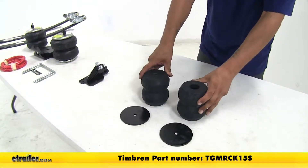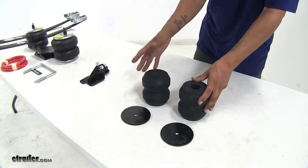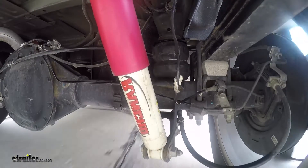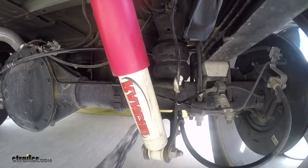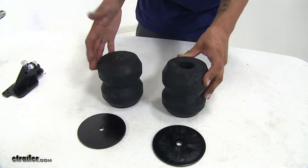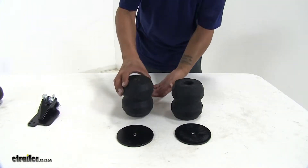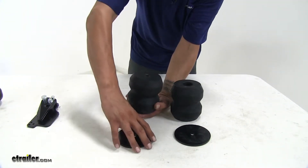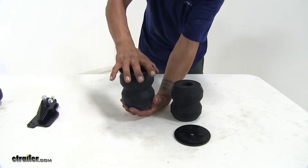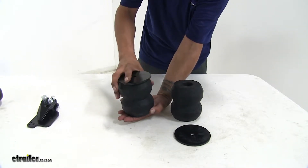Here we have the jounce style springs. These are going to replace your factory bump stops and give you additional support when you have a heavy load in the back of your truck or when you're towing a heavy trailer. One of the nicest things about these is they're going to be completely maintenance free and there's not going to be any cutting or drilling required to get them installed. The way these work is they mount in between your axle and frame, and when there's no load on them there will be a small gap, but as soon as we put a load on it's going to create the support we need, and the more weight the more rigid our springs are going to become.